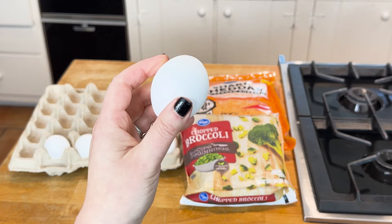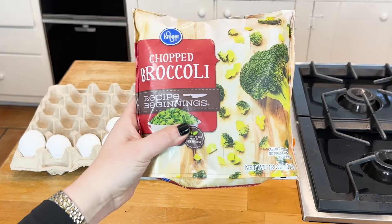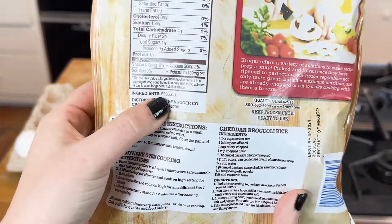We have four eggs — they're a protein powerhouse — a package of frozen broccoli, and a package of cheese.